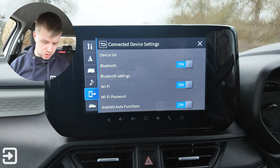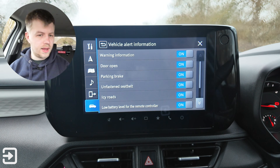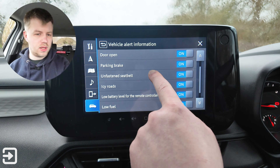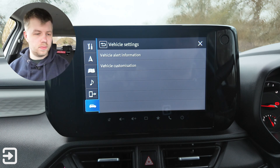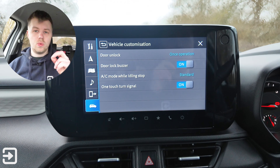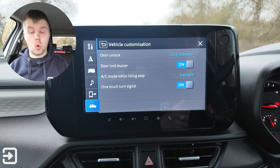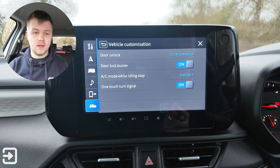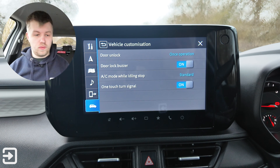With the engine back on, we've got vehicle settings. Vehicle alert information covers warning information — door open, parking brake — and you can basically turn off any alerts that would annoy you. Under vehicle customisation, there's a door unlock setting. With the Swift, like other Japanese cars, you have to press the key fob twice to unlock all doors, but you can change that here so pressing once unlocks everything — like a normal car. The car will also beep to confirm you've unlocked it.